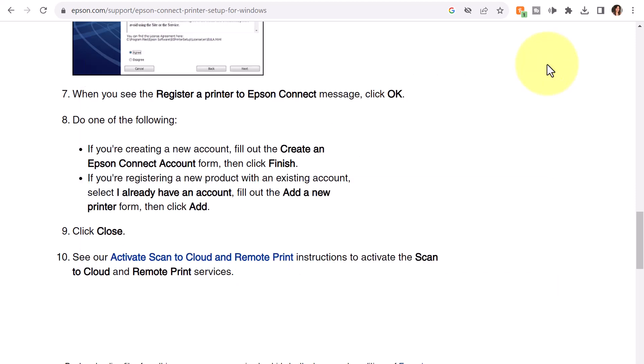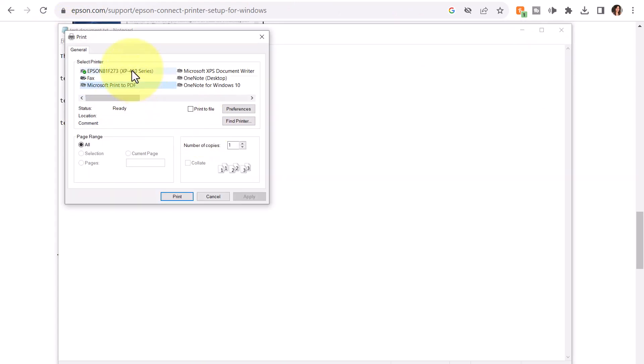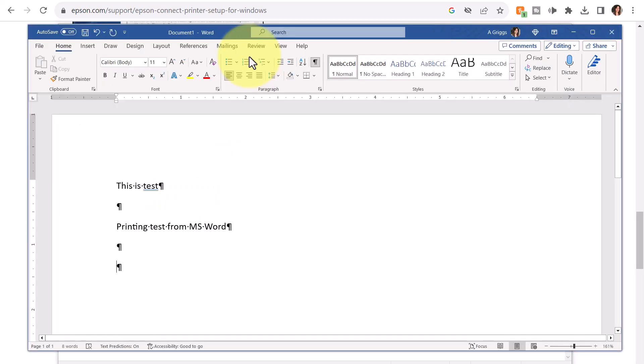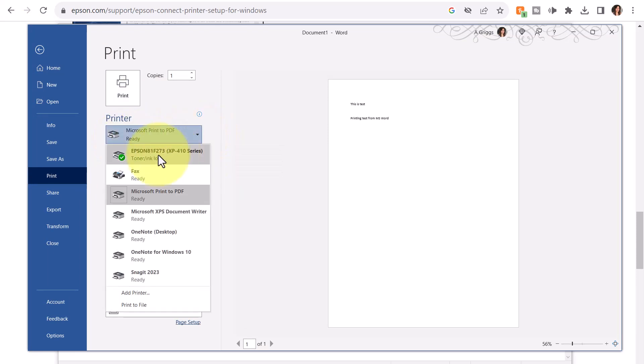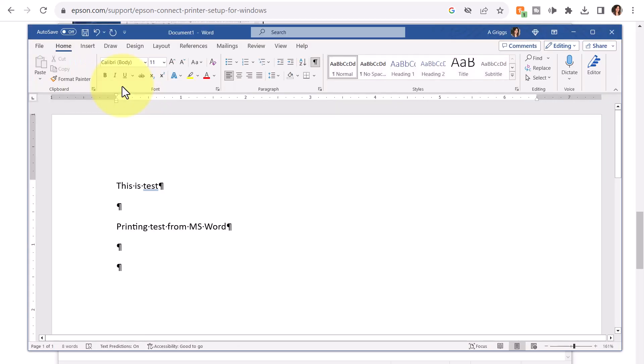I'll return back to Notepad and check to see if the printer is now available. Now I see it listed — I'll click and select Print, and I could hear the printer printing. I'm also going to check in Microsoft Word. Back in Microsoft Word, I have a test document ready to print, so I'm going to select Control-P to print. That takes me to the Print dialog box, and for printer I'll select the Epson, which is set up now as the default. I'll select Print, and I could hear my printer currently printing the test document.